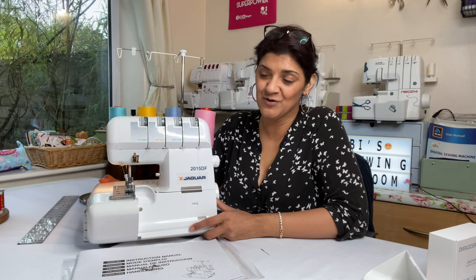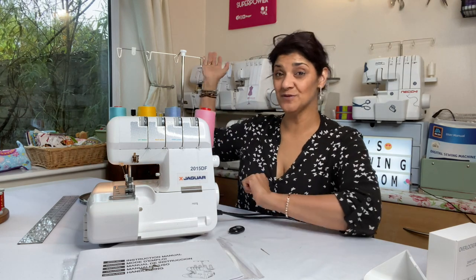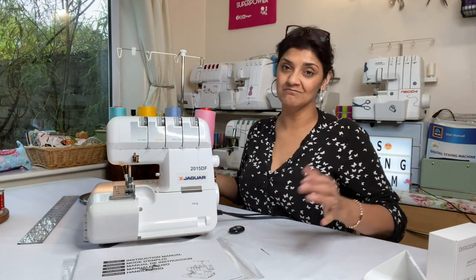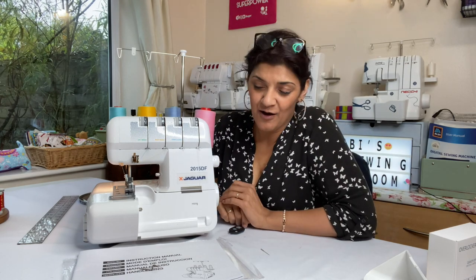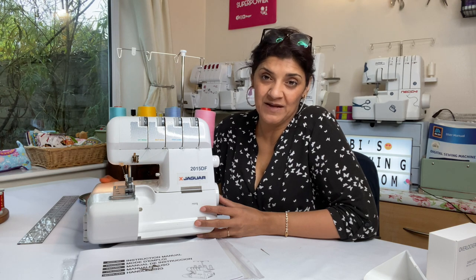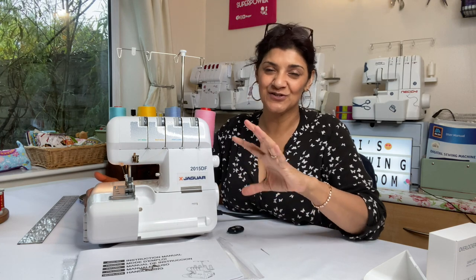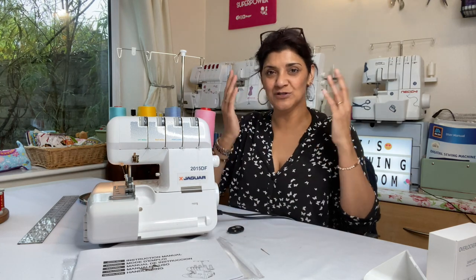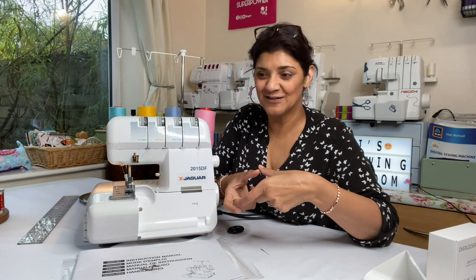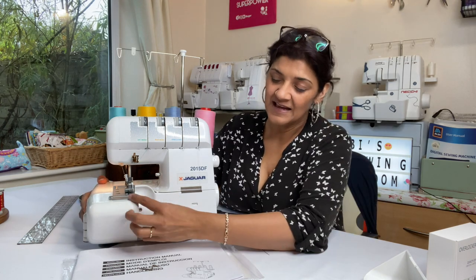It is a heavy machine, and that's what you want if you're dealing with heavy fabrics — you want it to stay in place and not dance around on your table. Some lightweight machines are portable but they judder during use. This one stays firmly in place. If you're doing lots of jersey — like making baby clothes to sell — or doing curves like circular wash pads, you don't want the machine juddering because it affects the result.